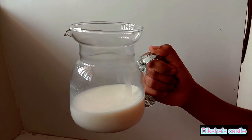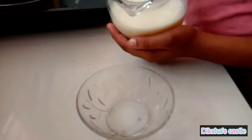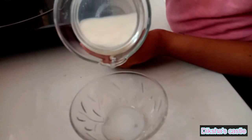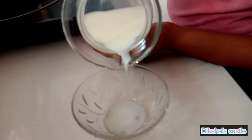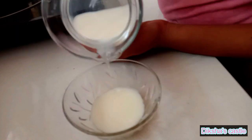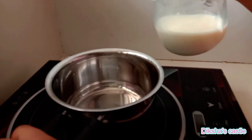I have taken around 200 ml of milk and I'm going to pour some milk in this bowl and keep it aside. I'm going to boil the remaining milk.